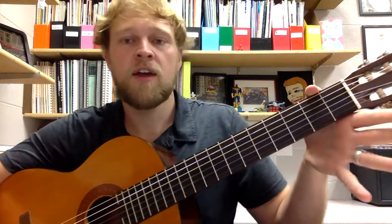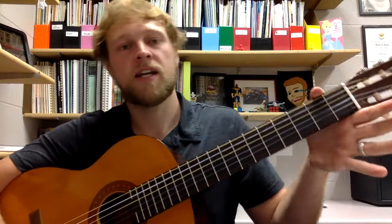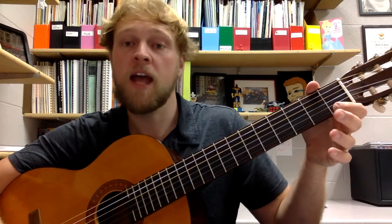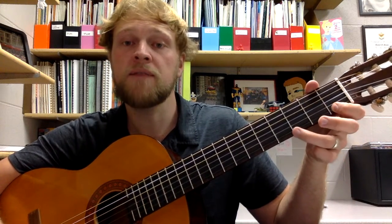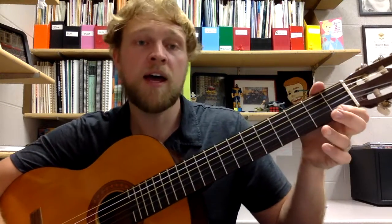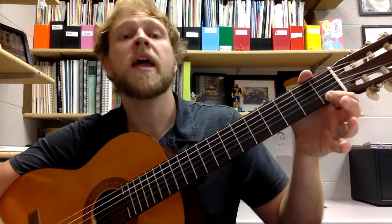Let's try doing that together. One, two, ready, and: E — two, three, four — and F — two, three, four — and G — two, three, four — back to F — two, three, four — and E. Awesome, awesome.